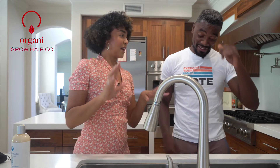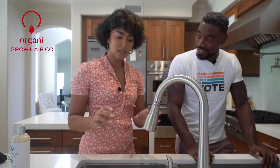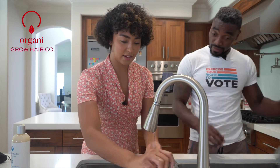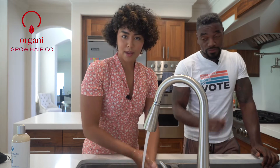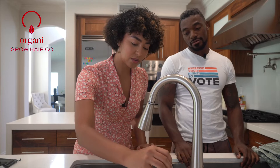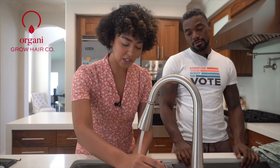We are going to let this sit for about five to ten minutes, just to make sure that the product is fully penetrated and moisturizes your hair. We will be back. A few moments later — we are back. Now we are going to rinse. It has been ten minutes and we are going to rinse out the hair. Double check the water.